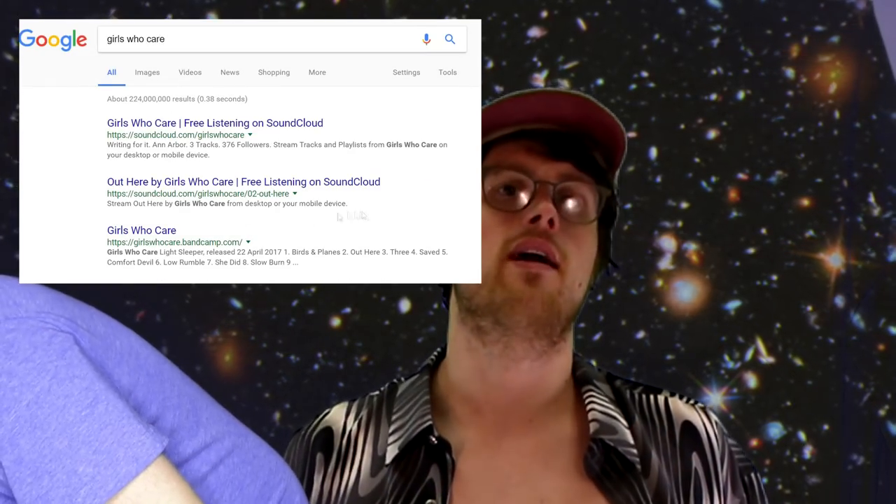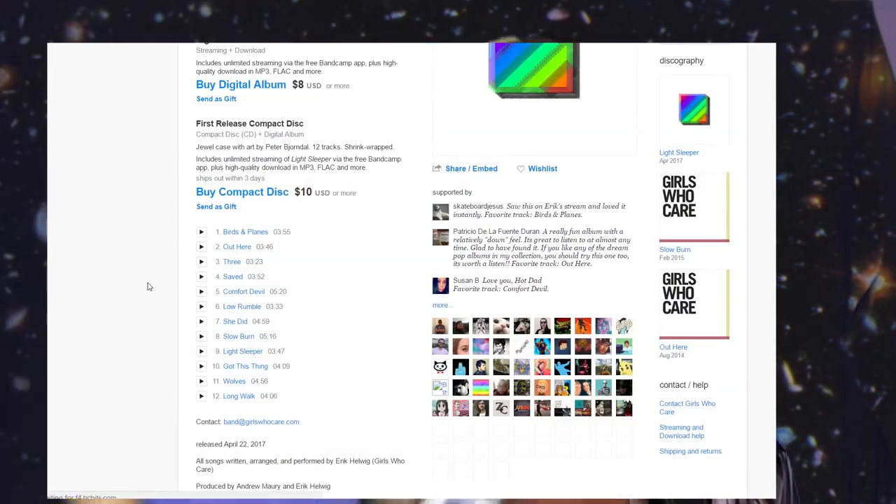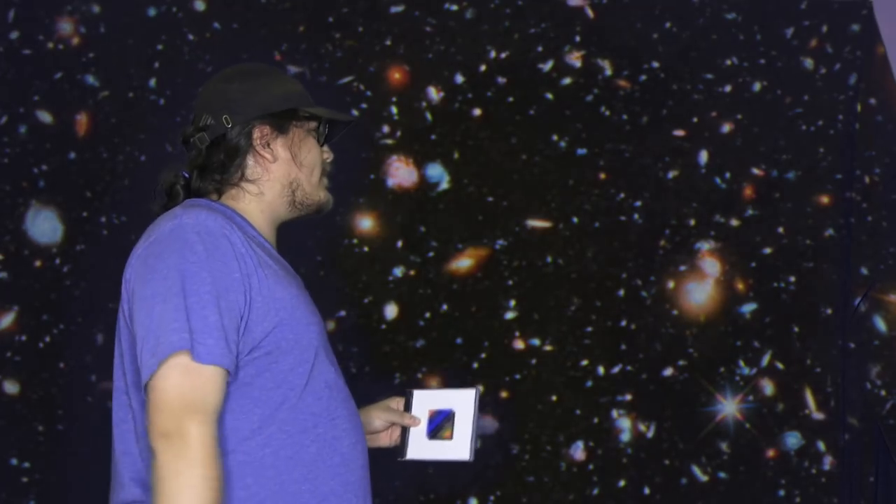Wow, you're a hot dad. So where would the regular person who's watching this at home purchase this magnificent CD square case with a rainbow on it? If you want to get the CD, go to website, go to store — doesn't matter where, they've got CD. Sorry Frank, I gotta run. See you later. All right, bye, hot dad. I think you're pretty hot.